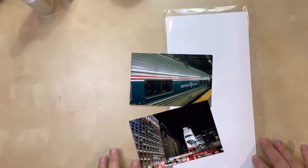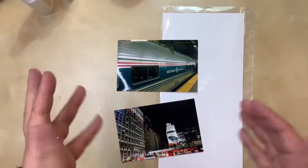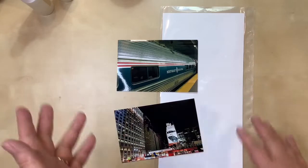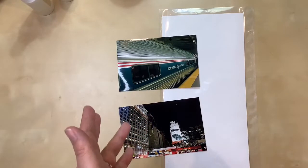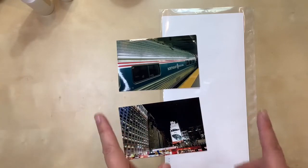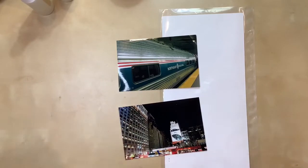Hello, everyone. Welcome to a new video today. For this layout, I am working on something for a collaboration I'm doing all year long in 2020. The collaboration and group is called For the Love of Crafting and Sharing. For March, our prompt is to use a sketch — any sketch we want as long as it's free to obtain — and then make our layout according to that sketch.